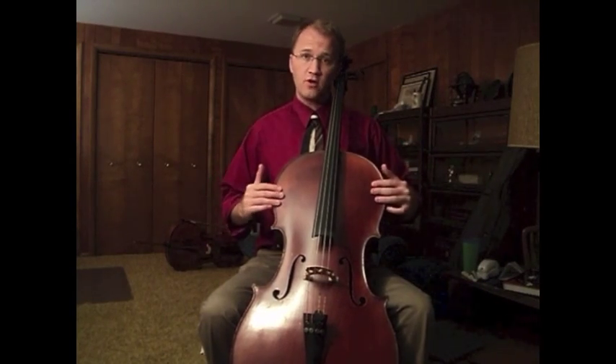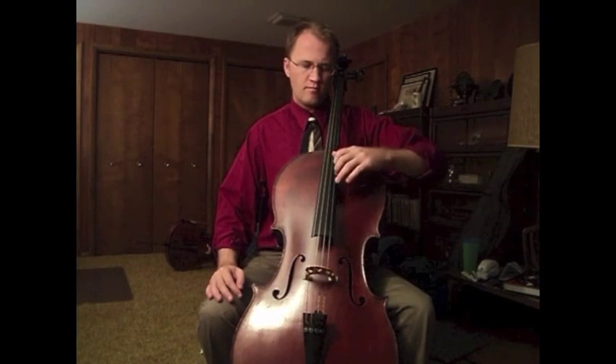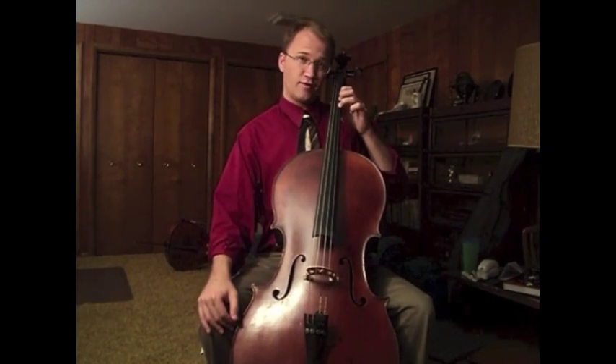If you've got that firm setup with those three points of contact, and you're really allowing all the weight to go against yourself, you don't need to have your arm braced against anything. You don't need your thumb squeezing to get pressure down into the strings. That's a very important principle.